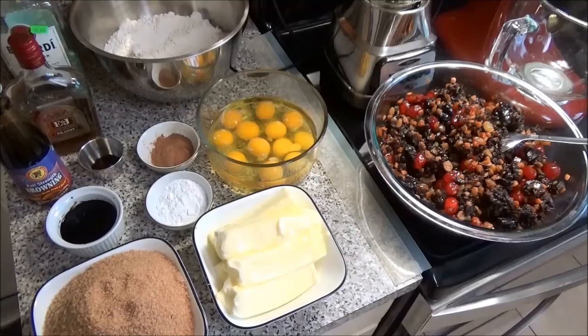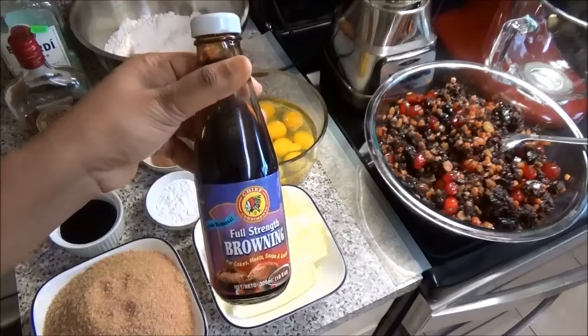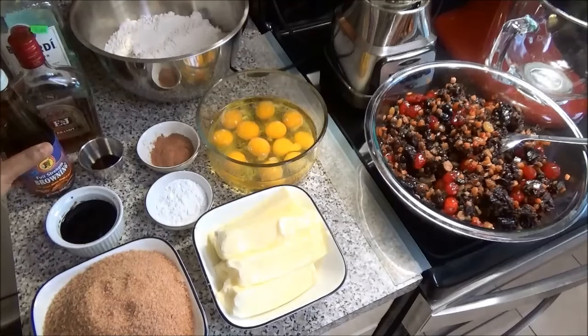The ingredients for the batter that you will need are six cups of flour, 12 eggs, three teaspoons of vanilla, six teaspoons of baking powder, three teaspoons of cinnamon, and a quarter cup of browning. Browning is burnt sugar that we get from Trinidad — you can get it on Amazon. This is what gives the cake its nice rich dark brown color. You're also going to need five cups of brown sugar and five sticks of unsalted softened butter. The softer the butter, the faster the mixture will cream.